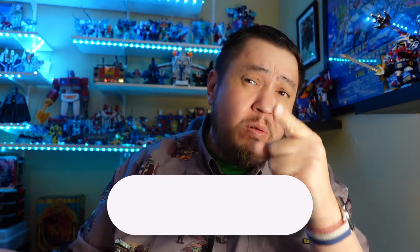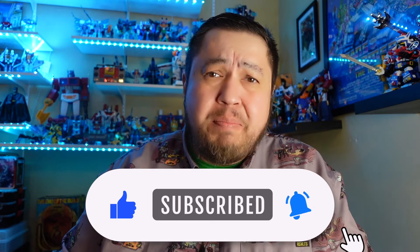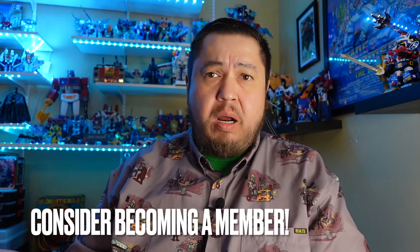Hey, what is happening folks, this is Jimmy G in the place to be, bringing you back to the Good, the Bad, the Awesome, where we give our first reaction, unboxing, and unbiased opinion and review about all toys related to pop culture. If you like that stuff, go ahead and hit that like and subscribe button to support the channel. If you've already done that, thank you, and a huge shout out to every single one of my members out there — you all are awesome.